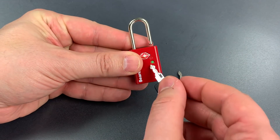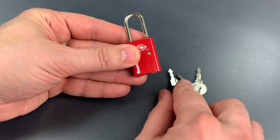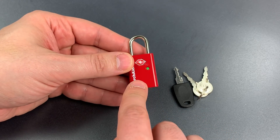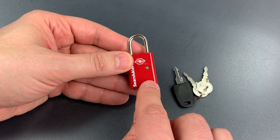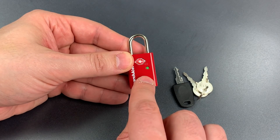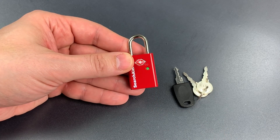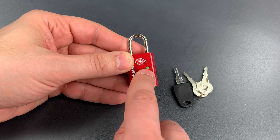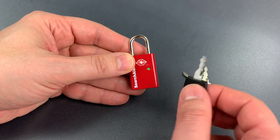So this little dot will tell you whether or not the TSA used one of their keys to open the lock. Unfortunately, while this is a great idea in theory, the execution here is really bad. Why is that? Well, it's because any pointy object can reset that little indicator.